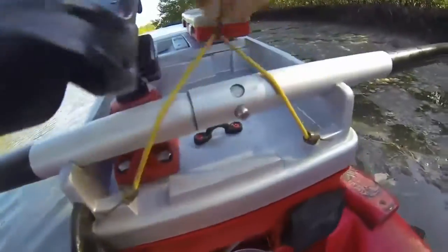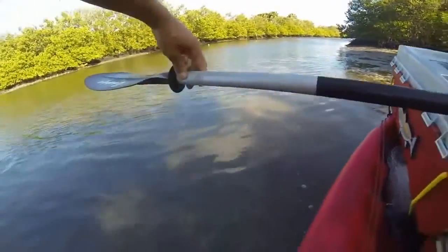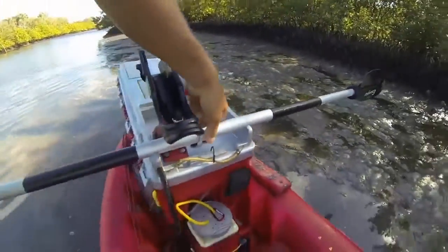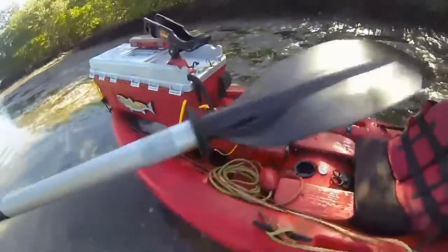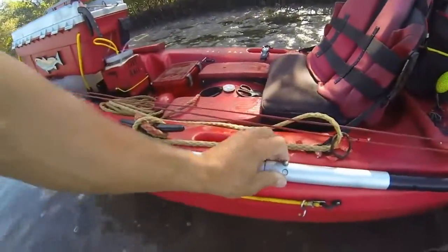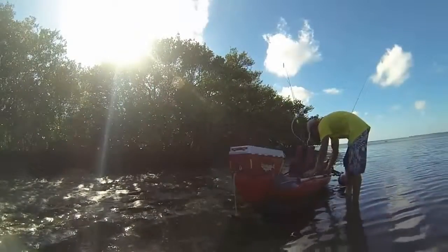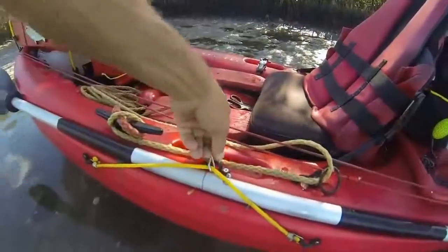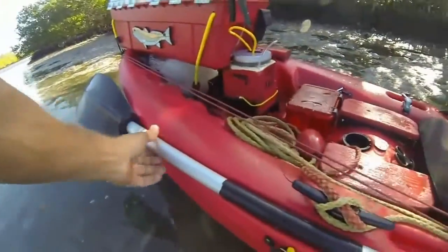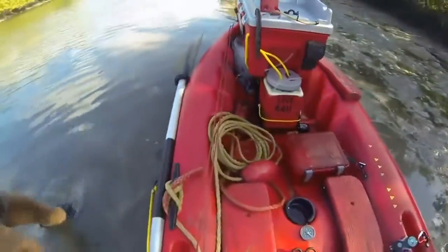I got that little bungee on there too, which secures it so it won't fall off when the boat is rocking. On the Spitfire it has this little channel that I can put the paddle on or into. There is a little bungee there that secures it. That is the factory place for the paddle and a good place to put it while I am sitting.